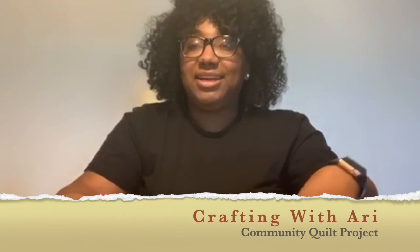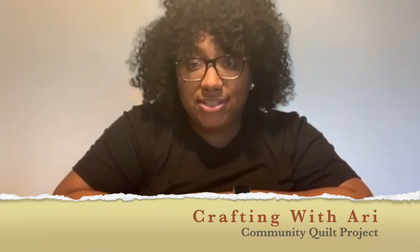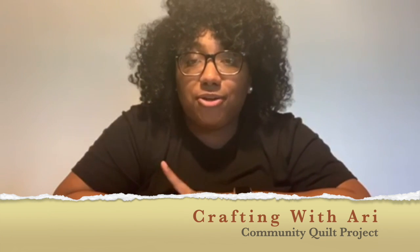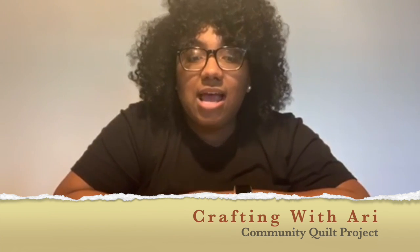Alright you guys, Ari here. I'm the activity specialist for Pace of the Triad. I am here again this week to do another crafting video for you guys. This week is going to be a little bit different — I thought it would be neat to do a community quilt project.